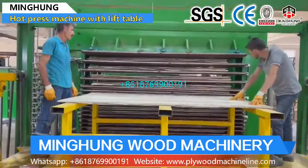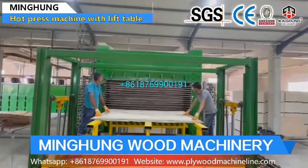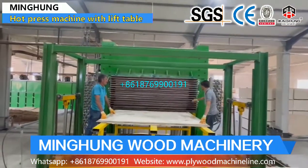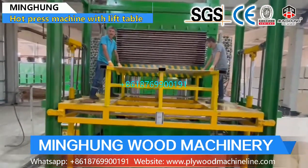Welcome, contact us for more information on the plywood hard press machine. With a high-efficiency sales team offering 24-hour online service, the professional technical team and after-sales service team offer plant layout, machine drawings, and after-sales service.